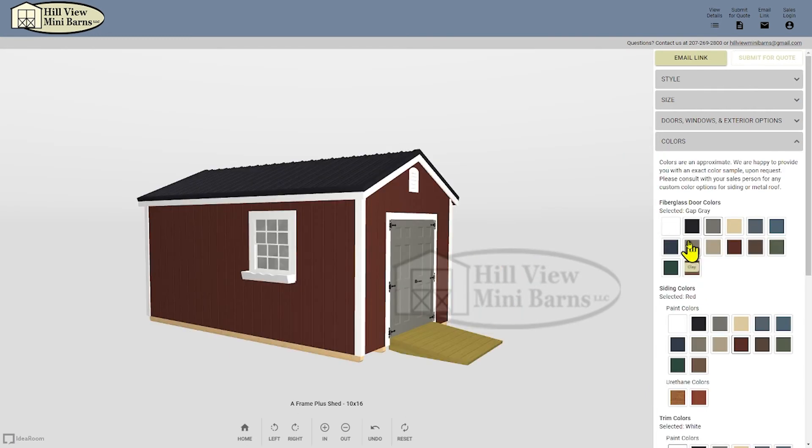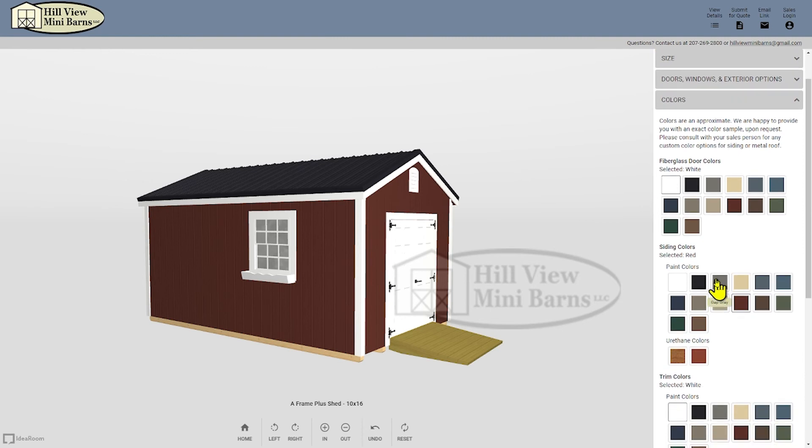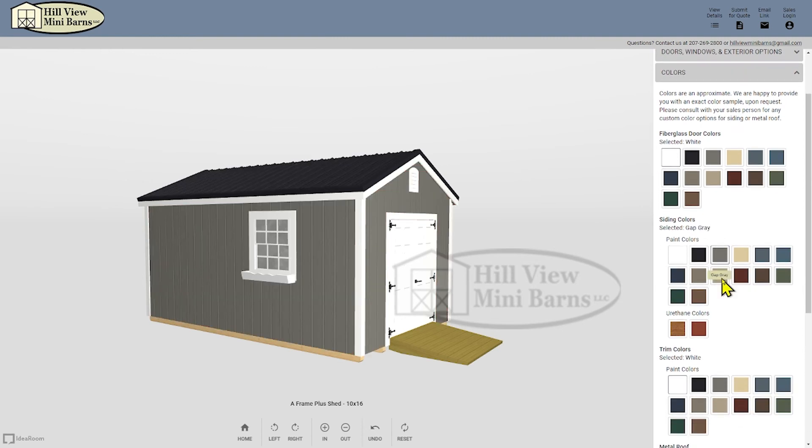Now I want to experiment with a few colors for my building. Click on the colors tab. Here there's door, siding, roof, and extra option choices. I think I'll go with a simple gray and white theme and a black roof.